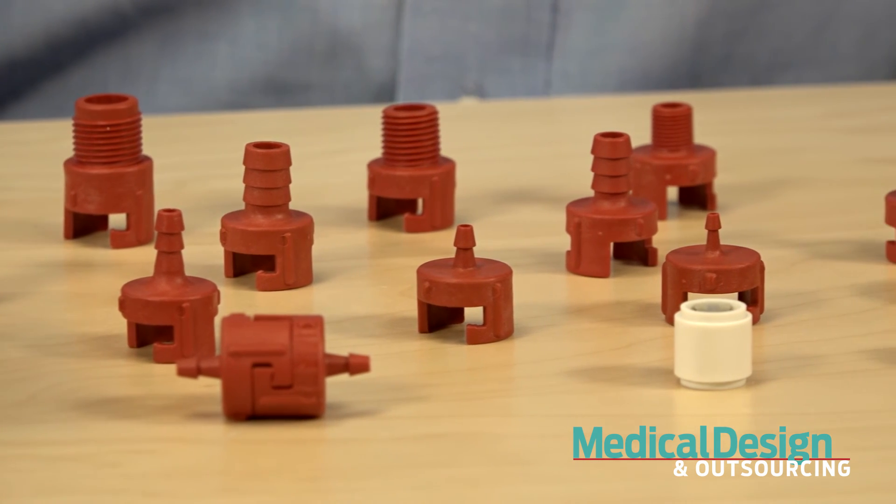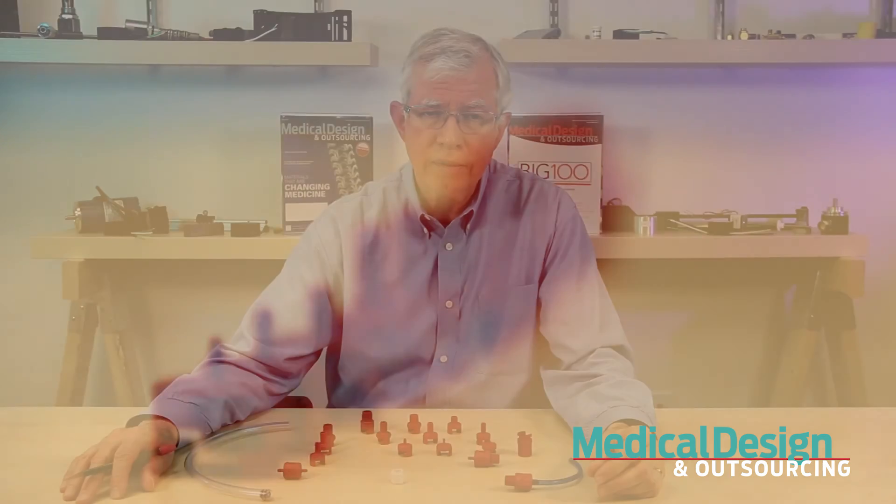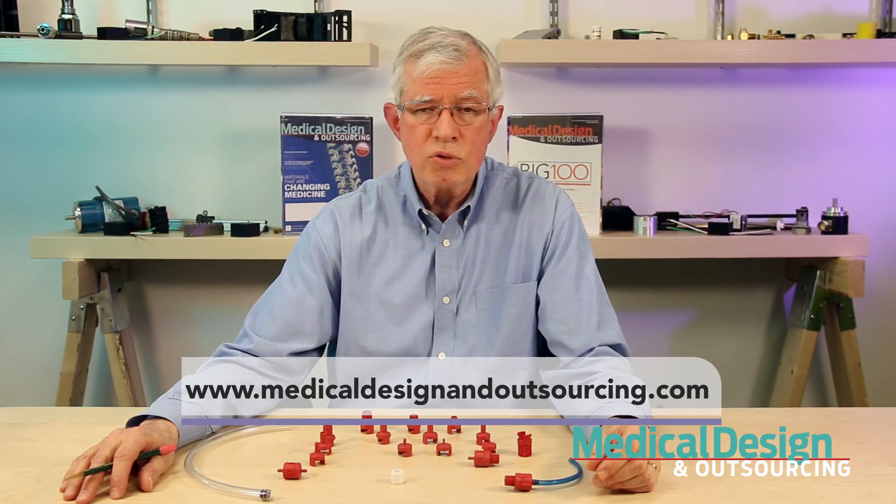Standard valves for either function range from quarter-inch to three-quarter-inch sizes, with opening pressures from 0.09 PSI — which is pretty low — to 20 PSI. Well, that's all for now. You can find more medical videos at MedicalDesignOutsourcing.com.